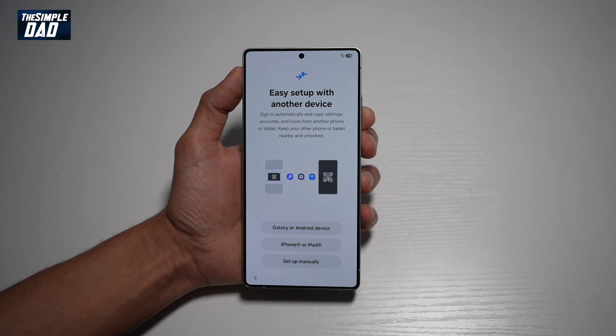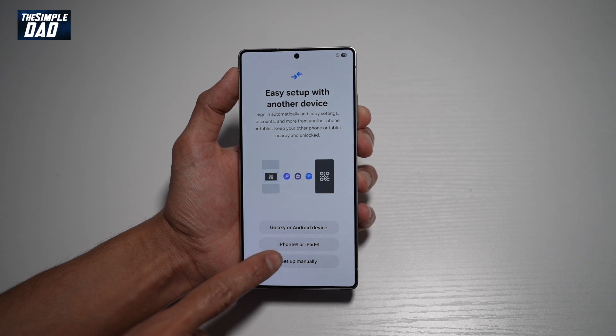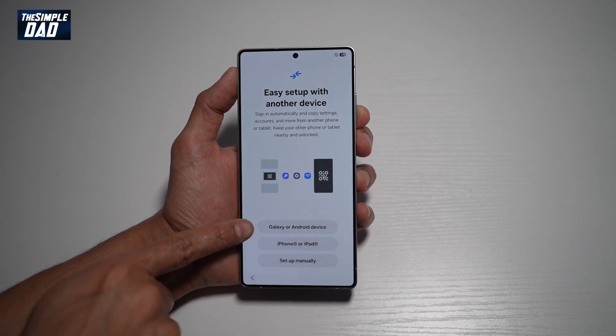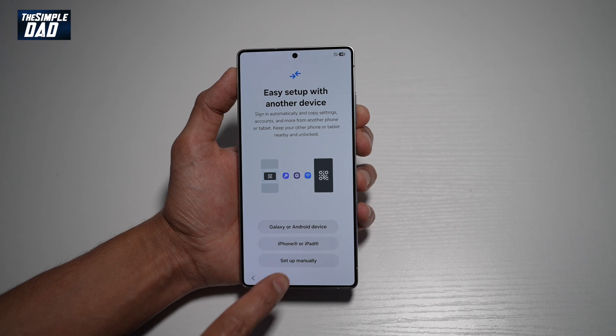Now here this will ask you if you want to easily set up with another device. If this is your first phone you can tap on setup manually. You also have the choice of setting up with another Galaxy or Android phone, or you can transfer data between iPhone and iPad. In this tutorial I'll show you how to set it up manually.